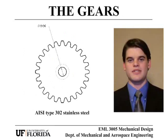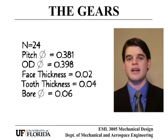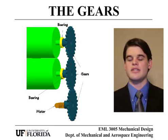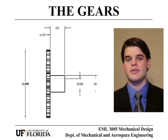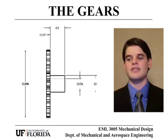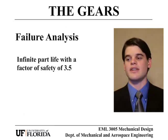The gear transmission consists of three identical gears made from the same AISI type 302 stainless steel as the rollers, because of their use in food production. One gear is attached to the motor and the other two are attached to each of the rollers. This simple transmission design makes it cheap and easy to produce and even easier to assemble. The failure analysis done on the gears revealed that they have an infinite part life with a factor of safety of 3.5.